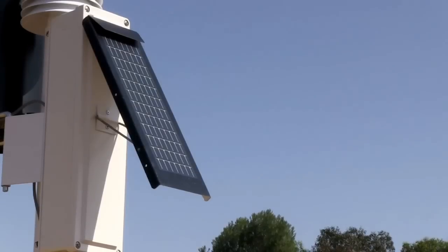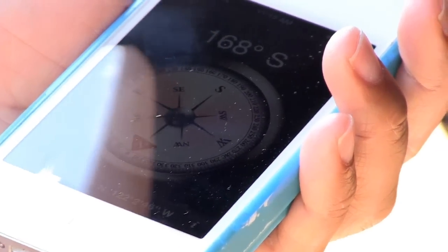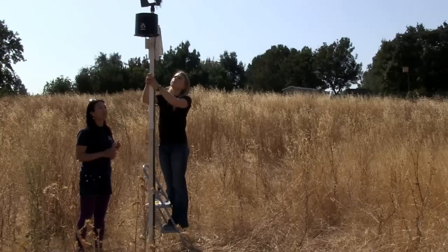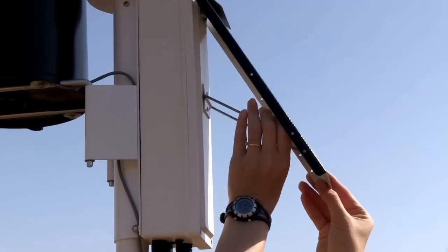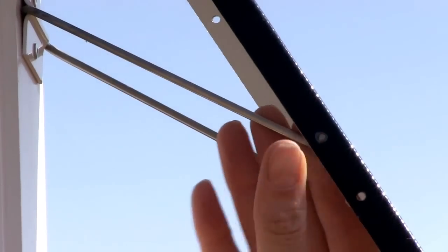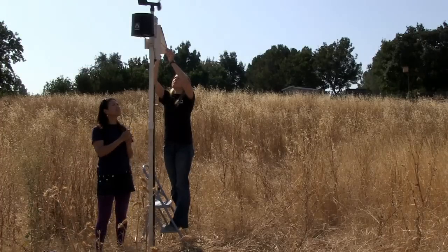The RainWise MK3 weather stations are powered by a solar panel. For optimum sun exposure, rotate the station so the solar panel faces true south if you live in the northern hemisphere, and true north if you live in the southern hemisphere. Then secure the tube within the support mount to prevent the station from rotating. The solar panel will perform best at the angle corresponding to your latitude: a 60 degree angle if you live between 0 and 22 degrees, a 30 degree angle if you live between 22 and 55 degrees, and a 15 degree angle if you live between 55 and 90 degrees.